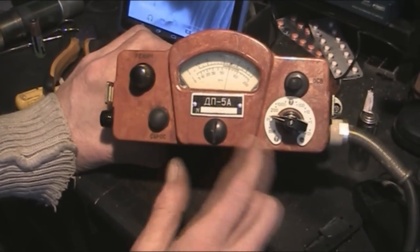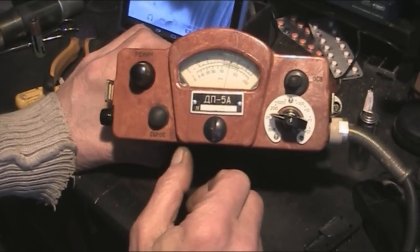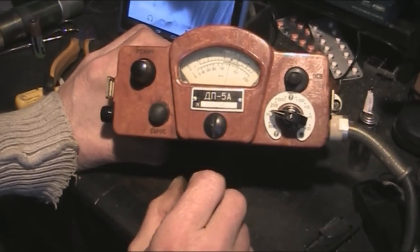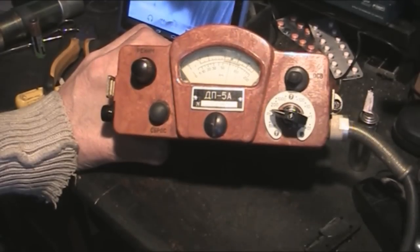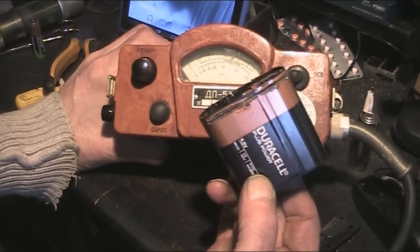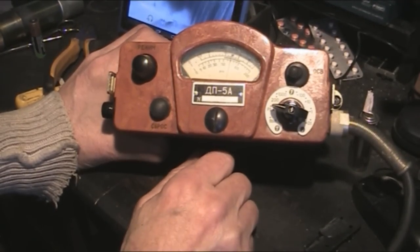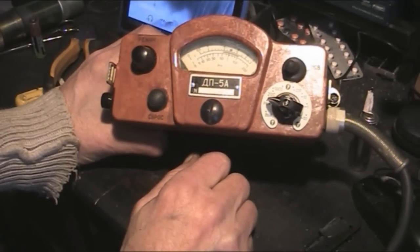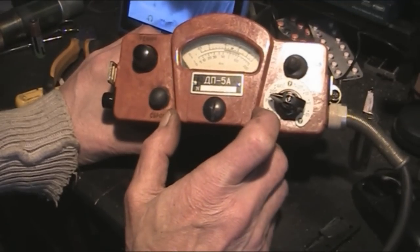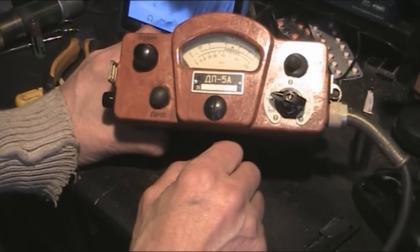For anyone else who gets one of these or anything similar with a weird battery, take a look around and see what is available. If they're the same - slightly longer than an AA - then go and get yourself a 3LR12, take it apart and see if they fit. Just make sure the polarity is correct. I hope that's been useful, and I want to say thank you to Steve Lane for sending this to me - it was an unexpected surprise. Hopefully I'll be doing more videos in the future with this.